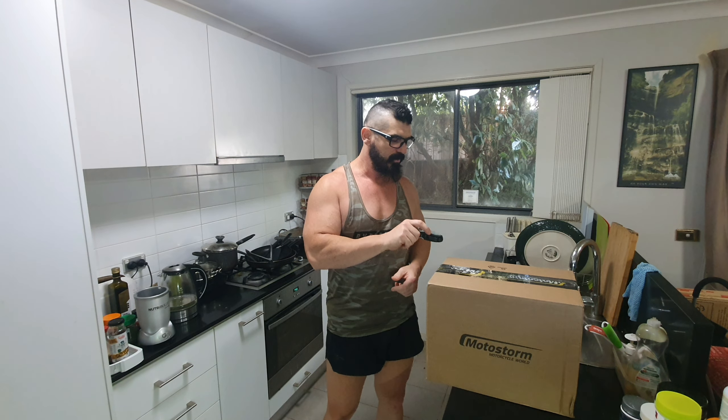G'day guys, Zig here doing a bit of an unboxing video. Just got myself a nice little parcel here today. No doubt the title of the video gives it away already, so it's no real surprise. I'm just going to cover basically the details on the actual product itself — the helmet — and give you a little heads up on my processes: the why, the where, the how behind this specific helmet.